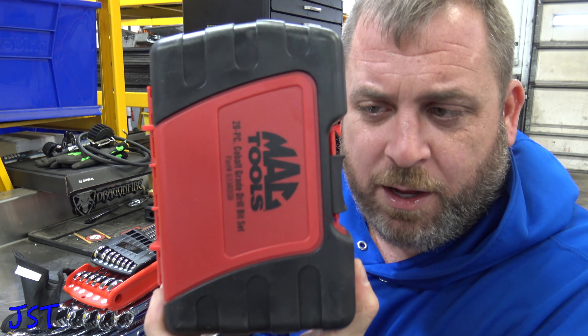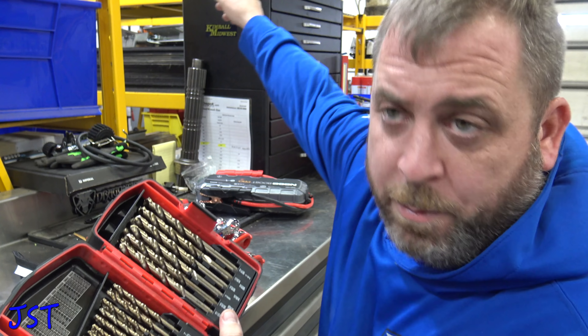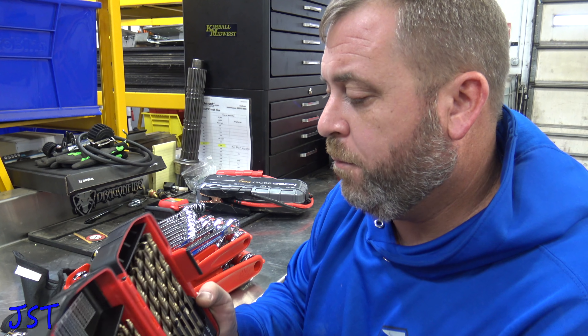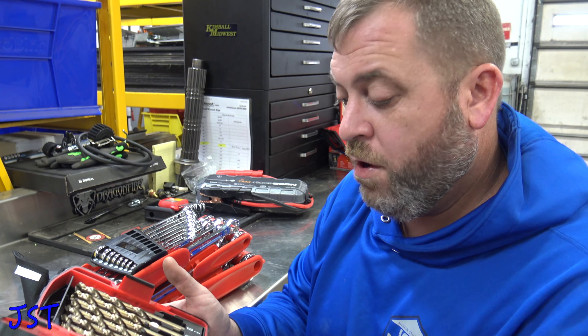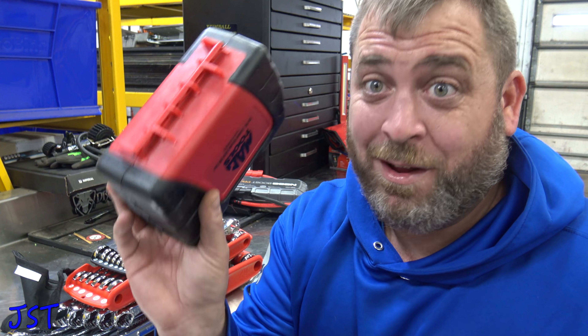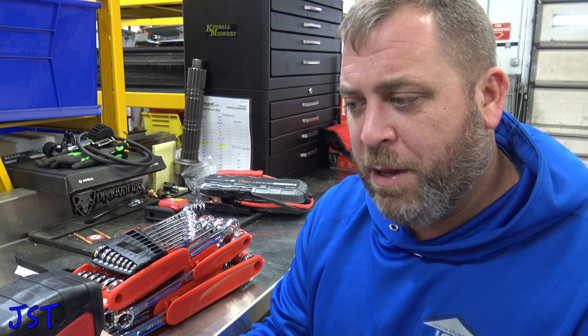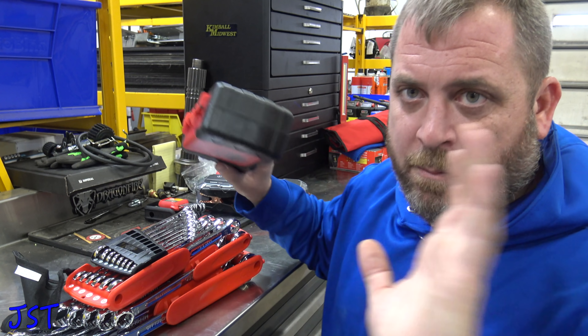The next thing I got is Mac drill bits for the service truck. Don't need anything too crazy — I have a stubby set up there. I bought the cobalt ones; I seem to like those better. Just a little bit of drill bits to have on the service truck. And why Mac? Again, guaranteed for life. Doesn't matter if you break these up, they'll give you another one. This is about the best deal I've found on drill bits — if you want them warranted, go to the Mac truck.